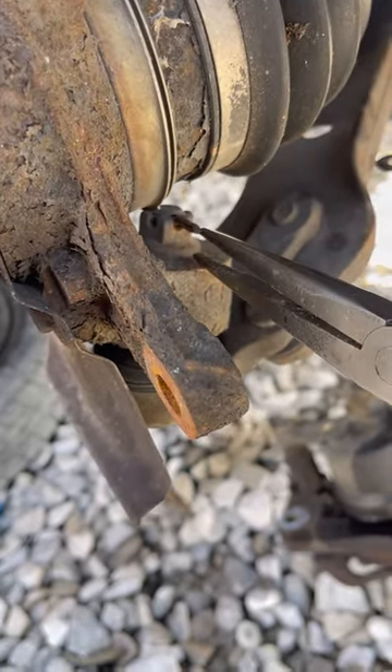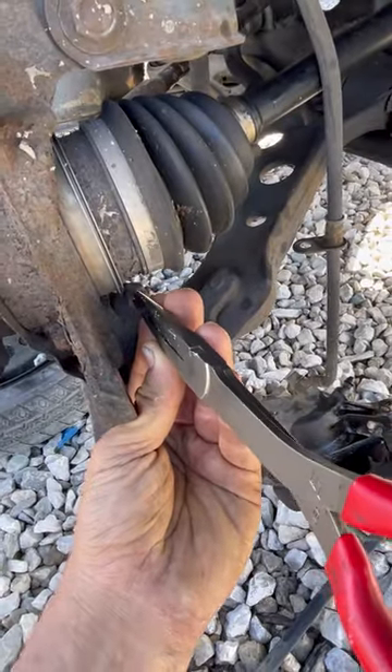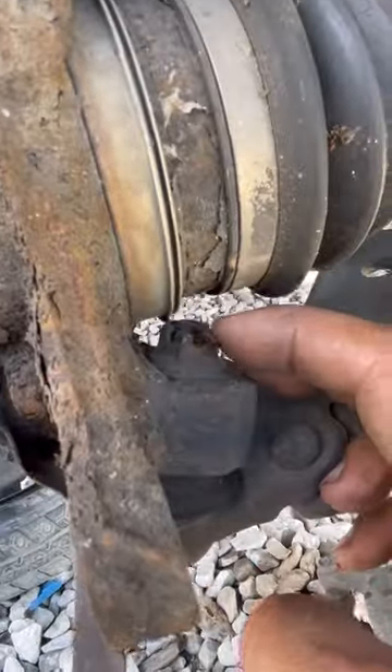I can't get any grip from the other side. You're not going to be able to get anything on that because it's inside the castle nut. I'm going in there and grip it with most teeth on the needle nose. I can palm hammer it in the back right here. I've been messing with this cotter pin for about two minutes.